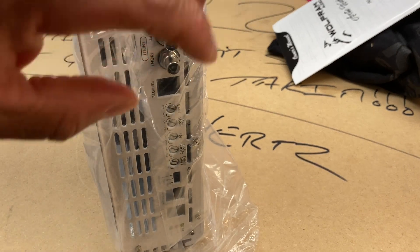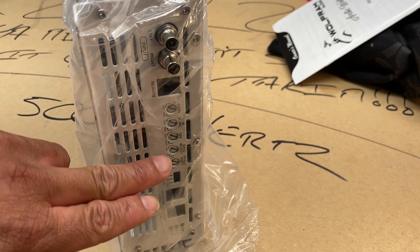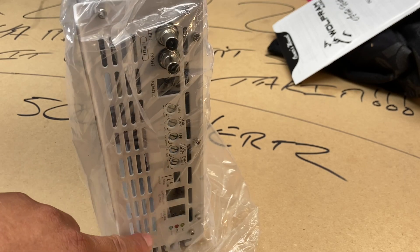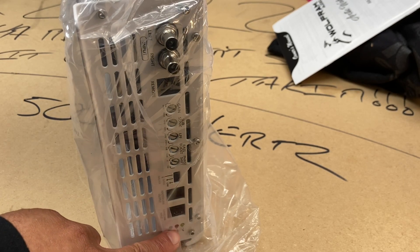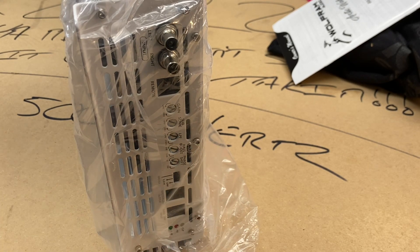On this side you got your left and right input, your remote input, your gain, subsonic, low pass crossover, bass boost, phase shift, and also if you want to link the amps together. And we have the clip, power, and protection indicators down there. Probably can't see that too good, but it's down there — trust me.